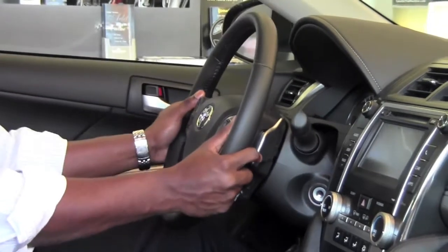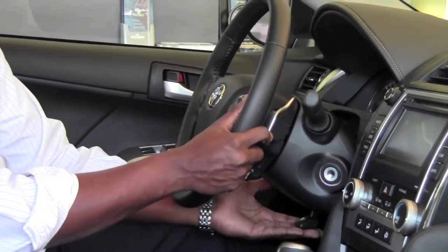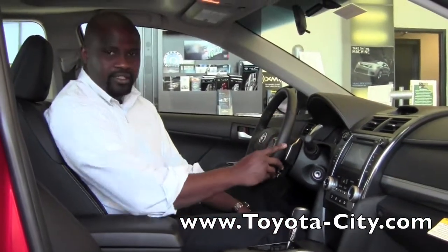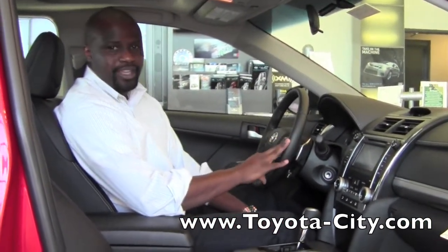Once you find the correct driving position, just lock that tab back in place and there you are. This is how you would adjust the Tilted Telescoping Steering Wheel on the all-new 2012 Toyota Camry. I'm Badu from Toyota City. Thank you for watching.